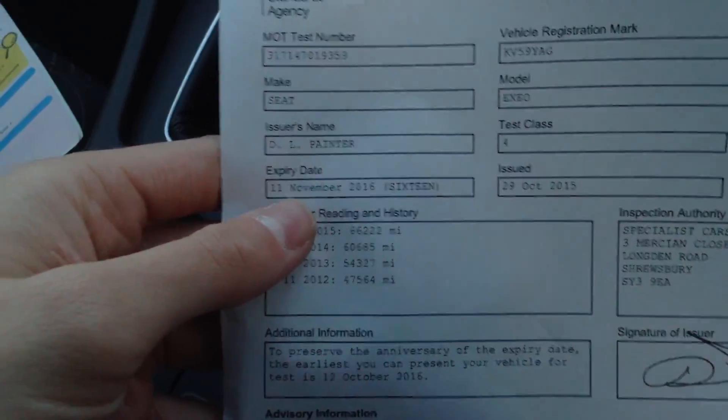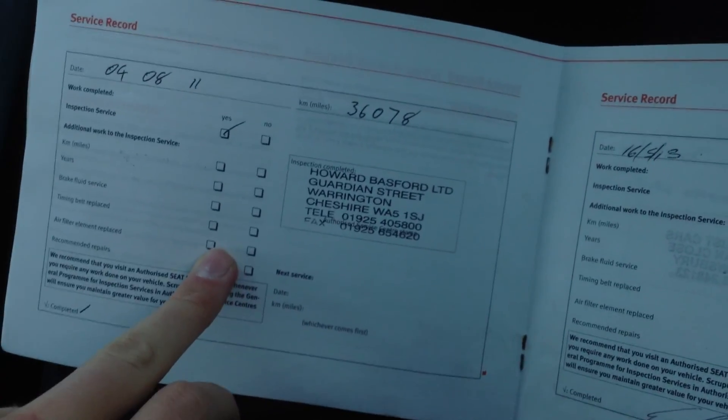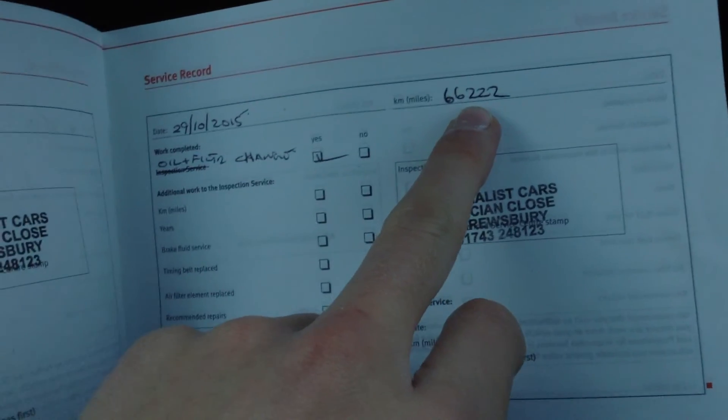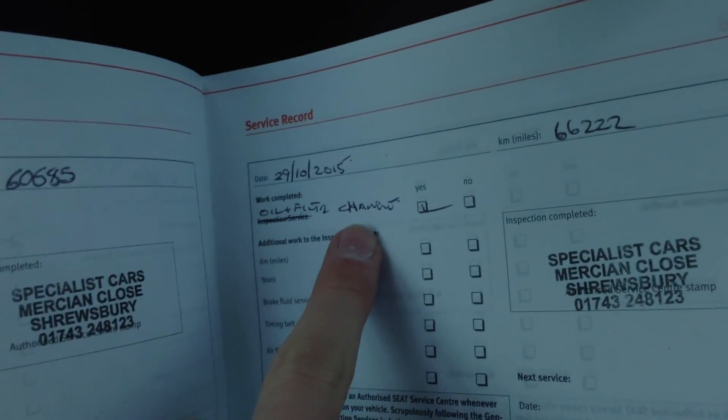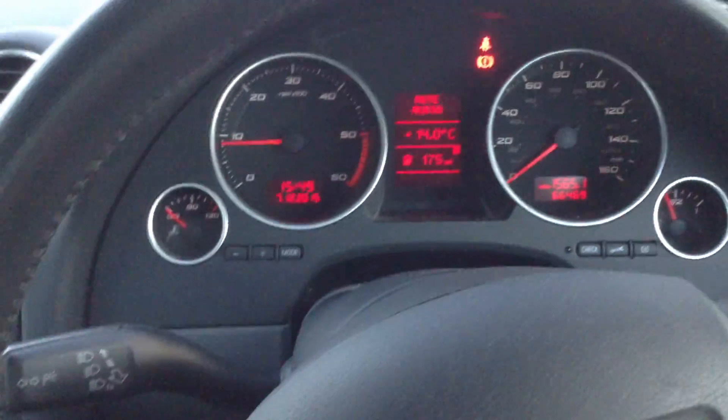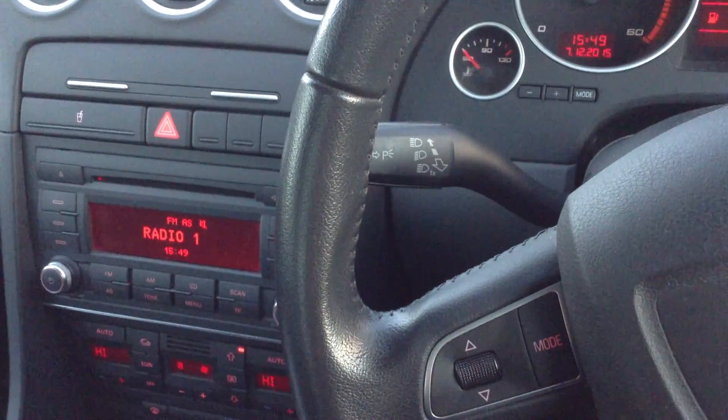Taking a look at the paperwork: V5 showing two owners on the vehicle. It does come with an MOT with an expiry date of 11th November 2016, so there's a good year's MOT pretty much. For service history, we've got stamps at 36,000, 51,000, 60,000, and 66,000 miles — as you can see it's been very recently serviced. Oil and air filter replaced. That's the 2009 Seat Exeo — it's a lovely looking car for its age, not bad mileage, very clean, with just a couple of cosmetic marks on the exterior.